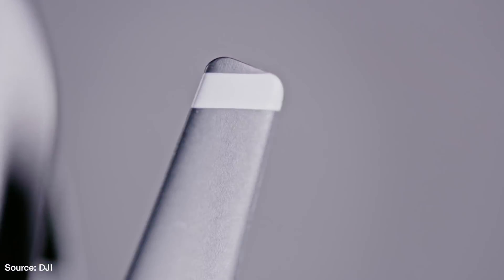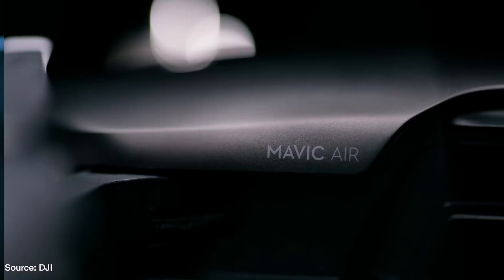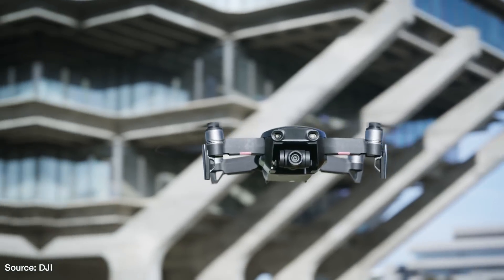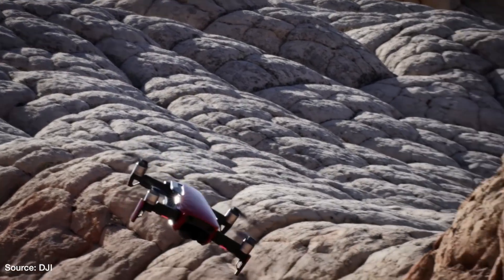Let's talk money. The new DJI Mavic Air has a starting price of $799. With that you get the drone, a newly designed remote controller, one battery, four pairs of propellers, propeller guards, a protective case, and any necessary cables.